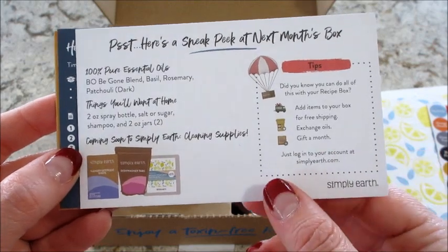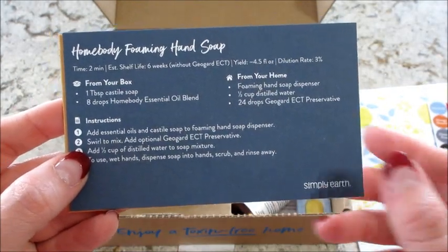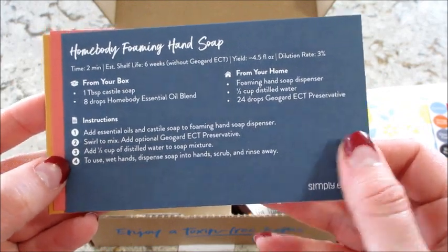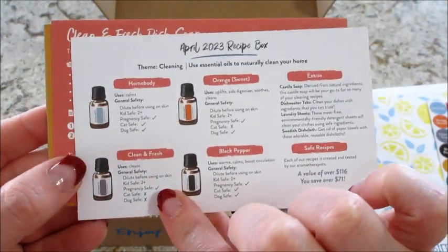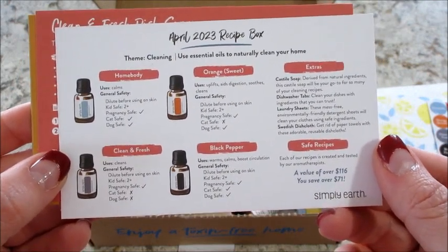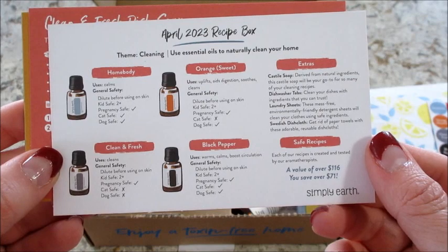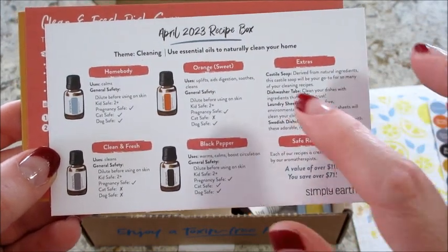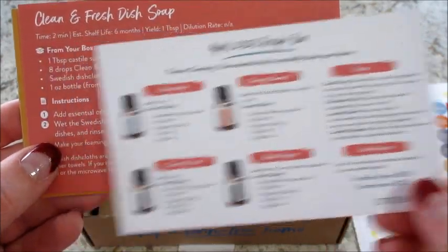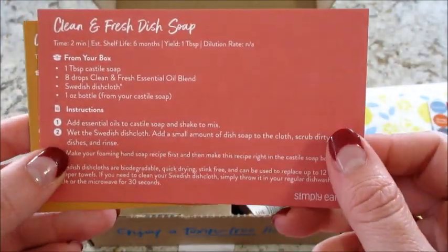It tells you what essential oils we're getting: basil, rosemary, patchouli, and Bo Be Gone. Then we have a homebody foaming hand soap — love that! It shows the essential oils that came in the box this month. There are uses and general safety info. I love these cards because it can be hard to remember all the uses and safety for every essential oil, since there are so many of them.